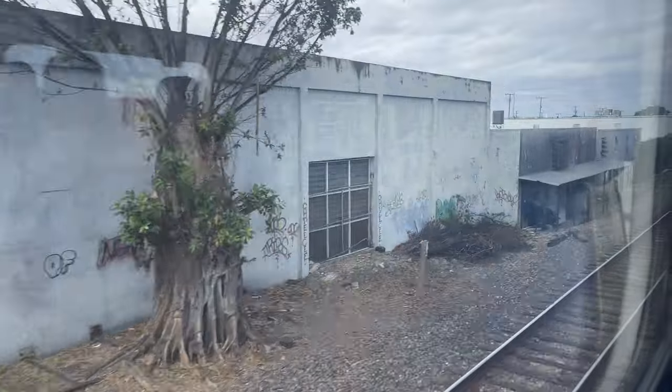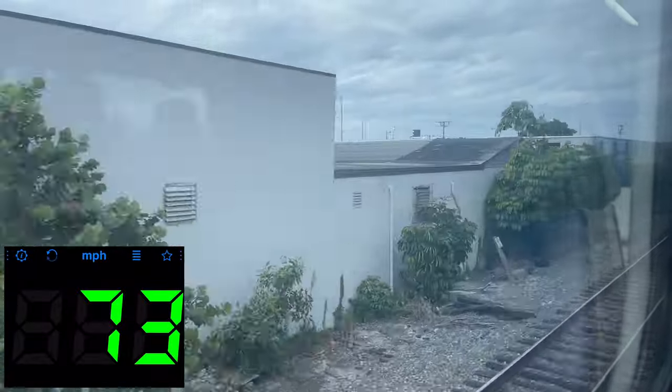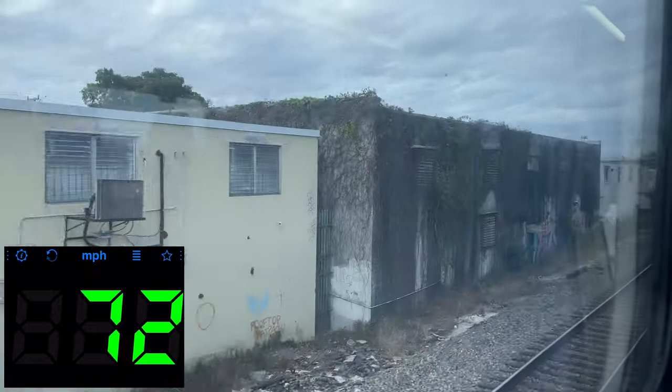Though this is a smaller commuter line, it's still no stranger to top speed, with operational track speeds of up to 80 miles per hour. As the scenery whipped by, I decided to take a look at an individual row of seats. Seating here is, again, fairly standard. There really isn't a lot of room, with about three inches between my knees and the next row, but the small indent in the back of the seat does help.